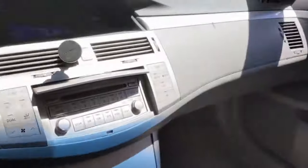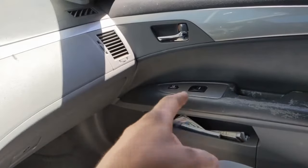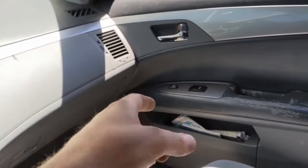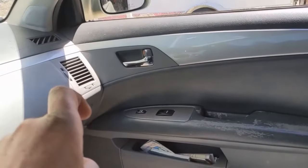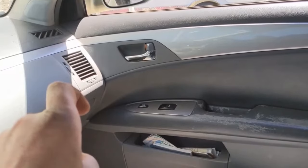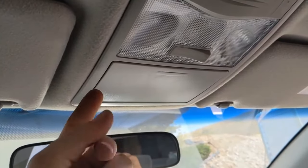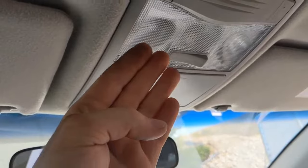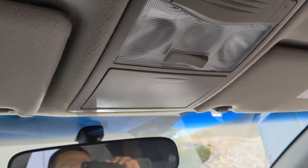To do the passenger side, you have to initialize it from the passenger side switch — exact same process. Hold it up until the window is completely closed, then continue to hold for an additional one second minimum. If you have a sunroof, it's pretty much the same thing — hold it to its open position until it opens all the way and lifts up, then continue to hold it for at least one second.